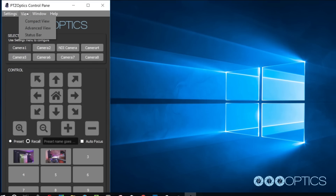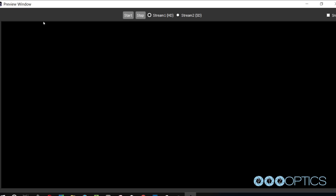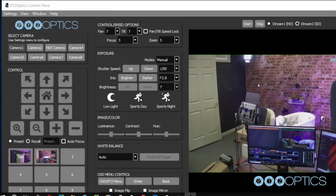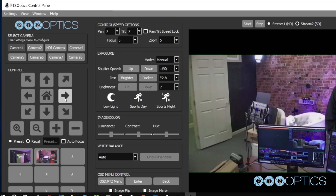This application features multiple views available in the View drop-down menu. Click the Advanced tab to access controls such as shutter speed, iris, brightness, luminance, and much more. You can view your camera by clicking the Window drop-down menu and clicking the Preview window selection. You can make this preview window full screen or snap the preview window to your control panel. Now you can view the camera's video from anywhere on your local area network. You can choose from Stream 1 or Stream 2 — Stream 1 being high definition and Stream 2 being standard definition, used for lower bandwidth environments.